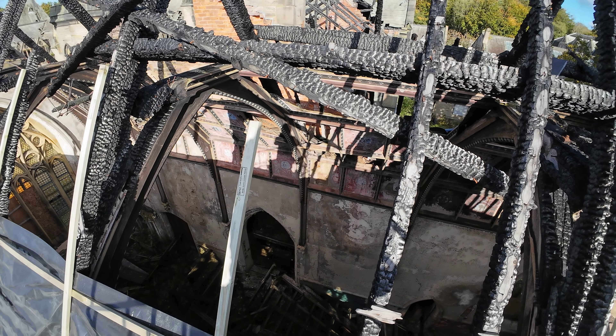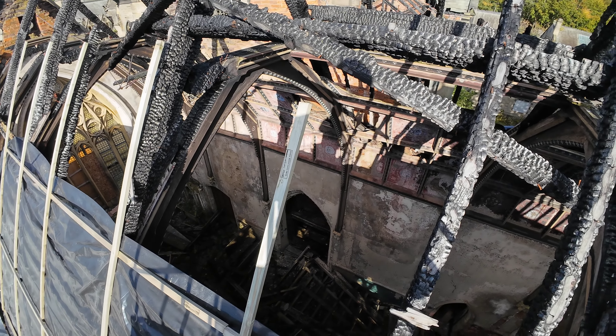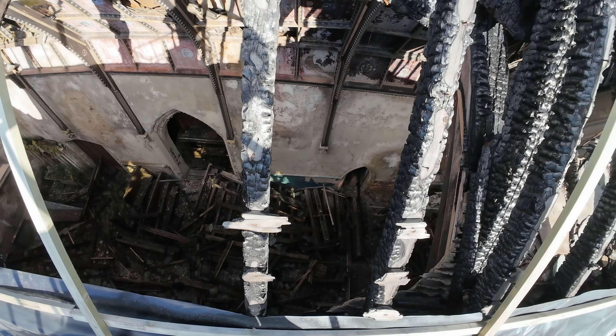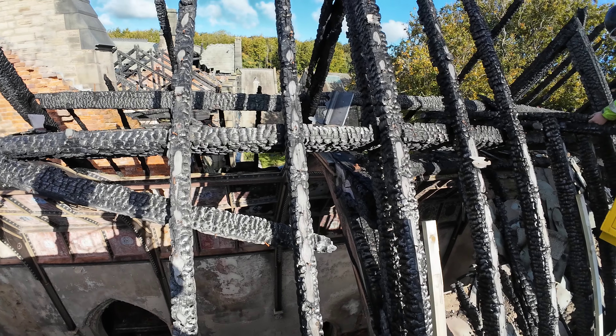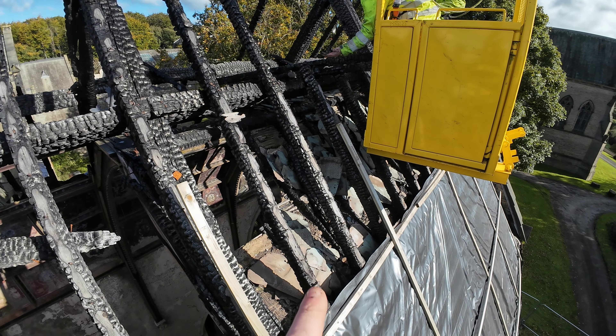Some nice panelling down there - it's all collapsed in there, and then down in the bottom still all the pews and everything. It's a charred mess. Just want to get all these slates off here as well.